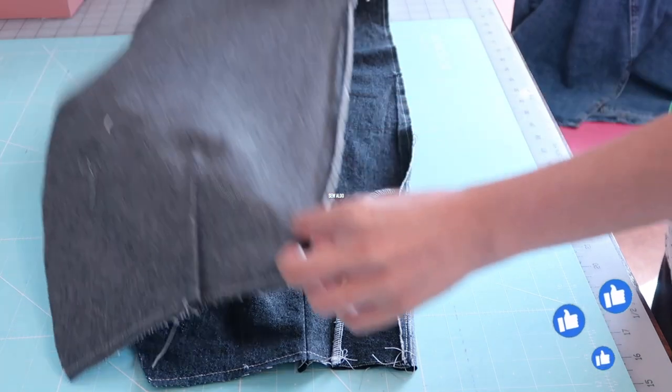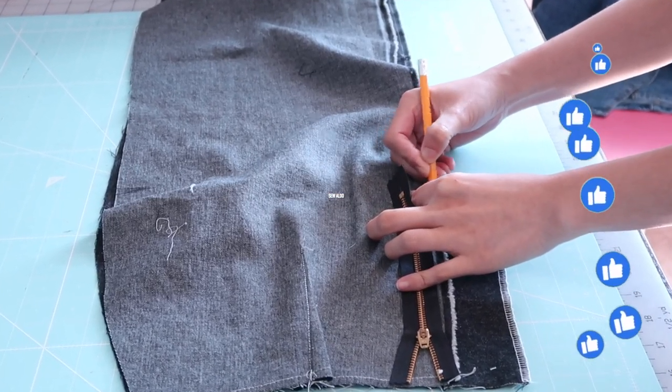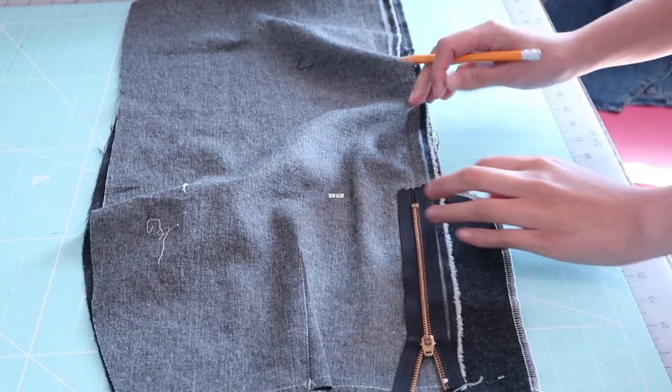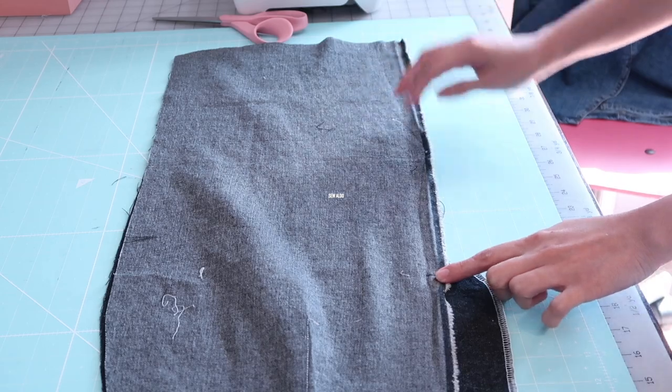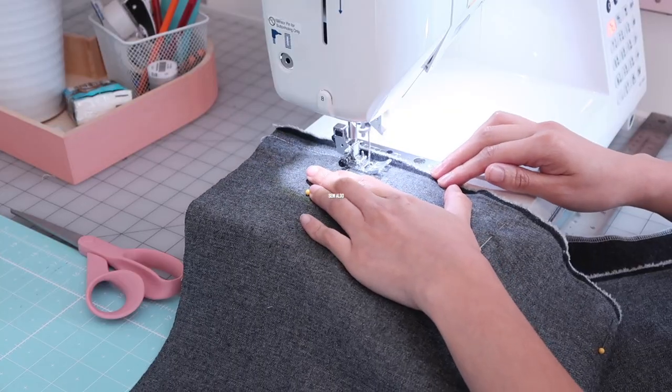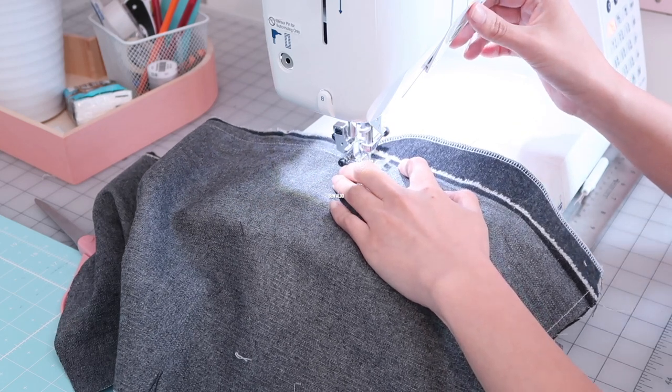It's time to sew the other front skirt panel on this piece. First I am going to mark where the zipper ends — it is about 5/8 of an inch — and from that mark I am going to sew the front seam, stopping where I placed the mark.